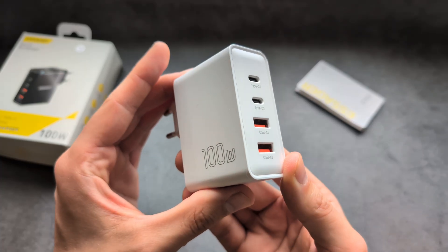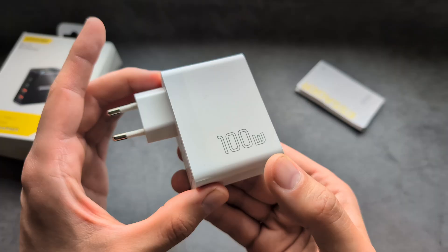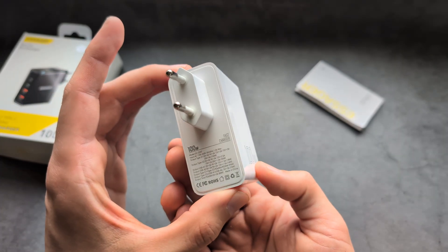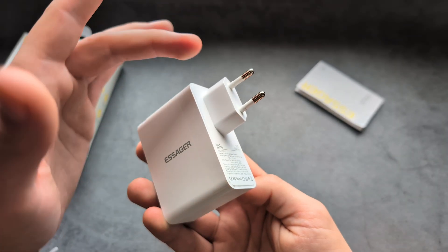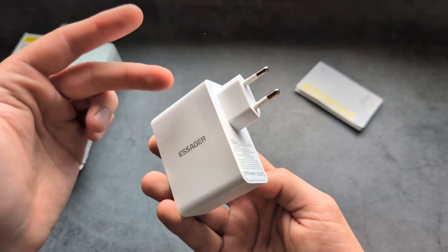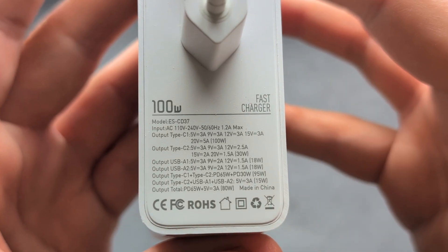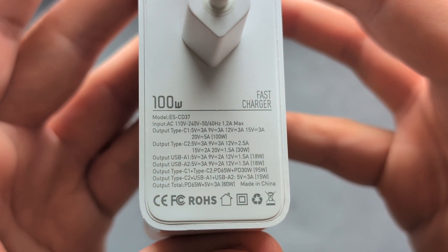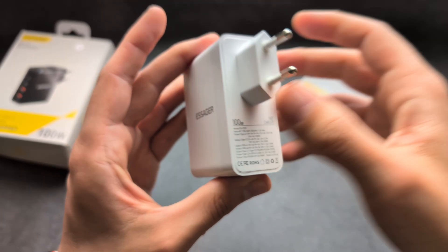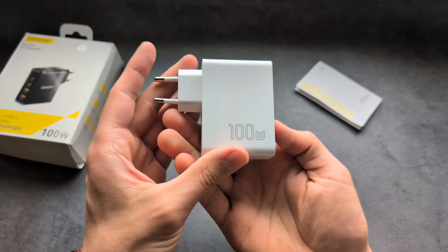We have four port outputs, and this can output up to 100 watts. You can get these in a USA variant, European variant, and UK as well. Here are all the specs, and what's absolutely great is you can even charge laptops with this charger.